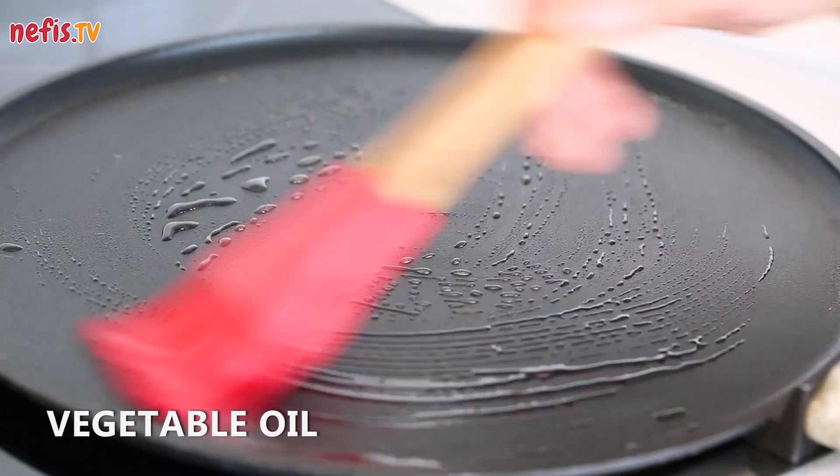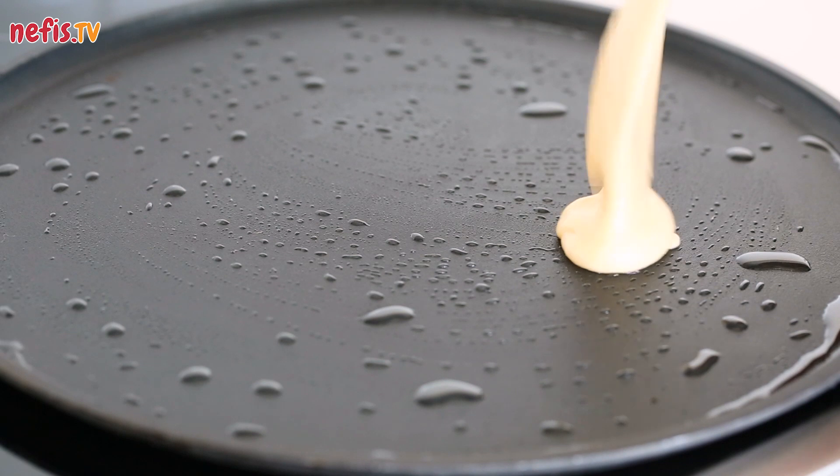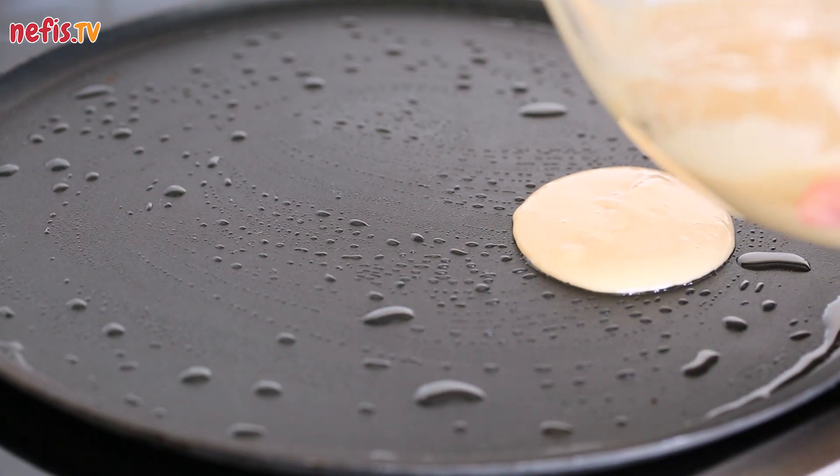Place a non-stick skillet over the medium stove and brush with some vegetable oil. Pour 1 tablespoon of pancake batter on the skillet and continue until all the space is used up.